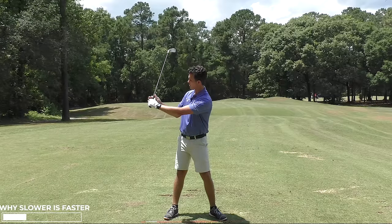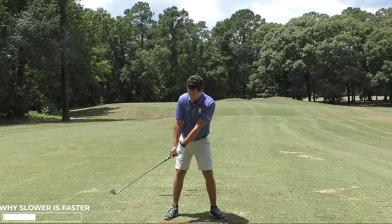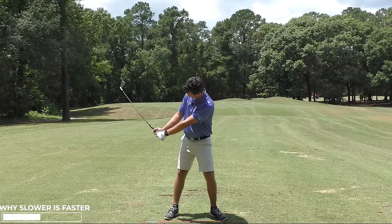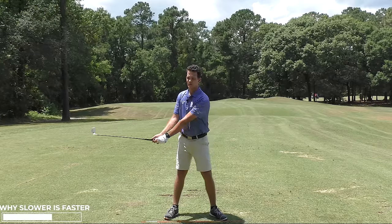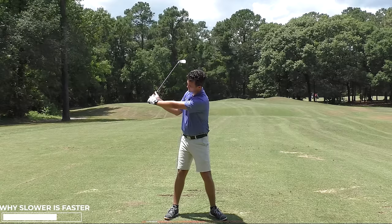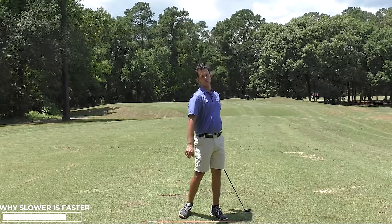The power sources are your folded arm and your wrists — two really good examples here. When you try and hit at the ball, the power sources get lost early. See my arms straightening early, the wrists unhinging early. But if I want more speed, I need this to stay folded in, tucked in, and then an explosion of all the power sources through the ball.